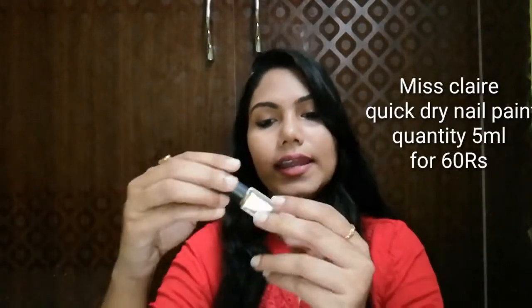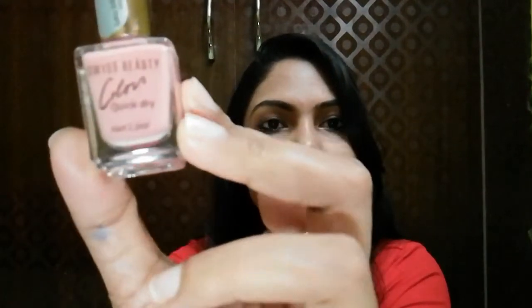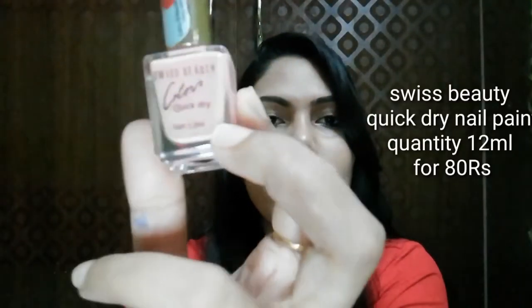The quantity is 5 ml and I bought it for 60 rupees. The other one is Swiss Beauty — this is also a quick dry nail paint, 12 ml, and I bought it for 80 rupees from the market. The shade is 03.